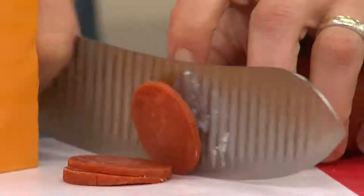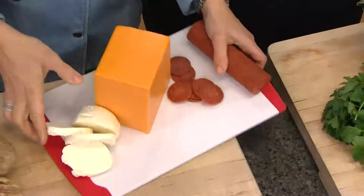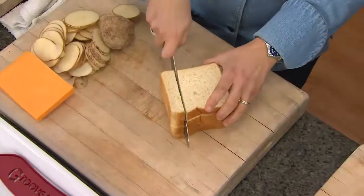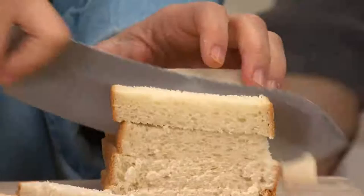Something as delicate as a hard-boiled egg without squishing it, or a tomato. Well, if you want to see something delicate — look at this — if you were getting some bread to make stuffing, look at how this knife goes right through that bread without crushing a thing. That's pretty impressive.